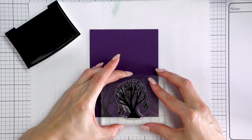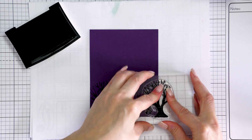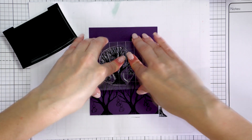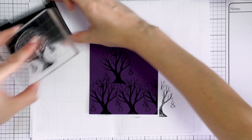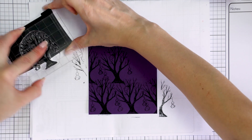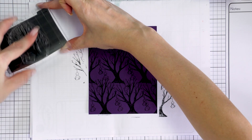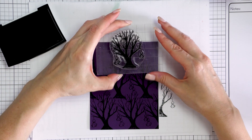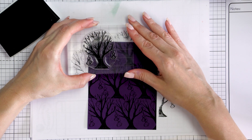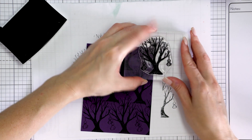To stamp the spooky tree pattern I'm using black ink — Versafine Onyx Black — one of my favorite black inks for simple stamping like this. I'm starting in the bottom left corner and stamping the trees one by one, forming rows. This panel will have 3 rows of trees with about 3 trees in each row. You can also stamp the same pattern on a landscape card if you want. I'm eyeballing the placement of the trees and not worrying about making it absolutely perfect and aligned.